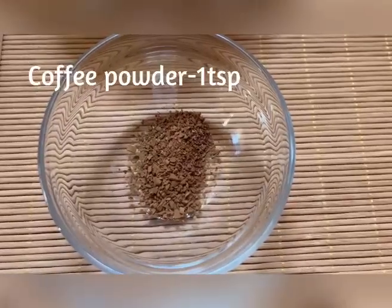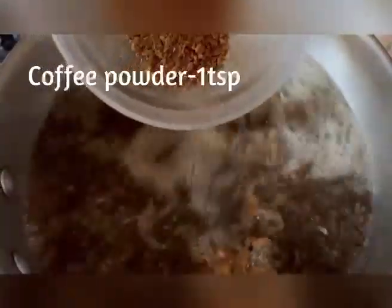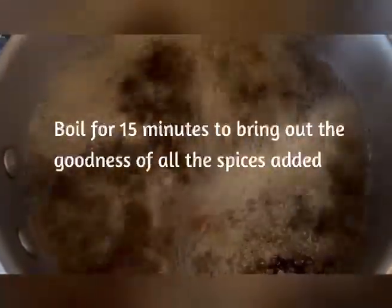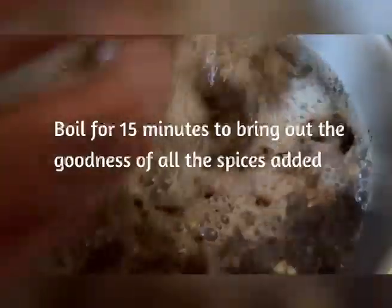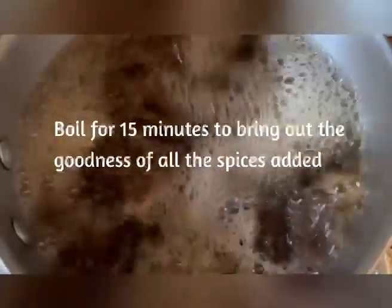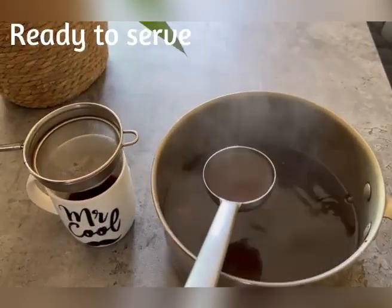First you're going to want to add the jaggery — you can add as much as you like. After that you're going to want to add your coffee powder; you would like to add one teaspoon. Mix all the spices together and boil it for 15 minutes. Let the water sway from side to side and dance whilst it bubbles and boils. Let all the goodness come out whilst you mix and let it boil.